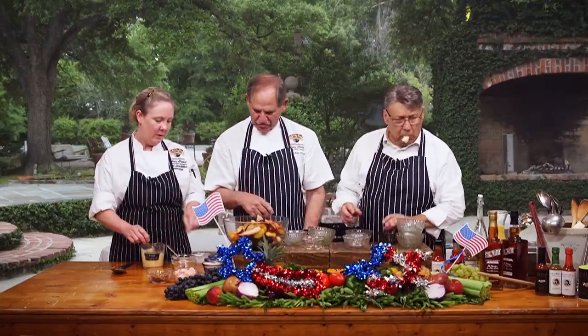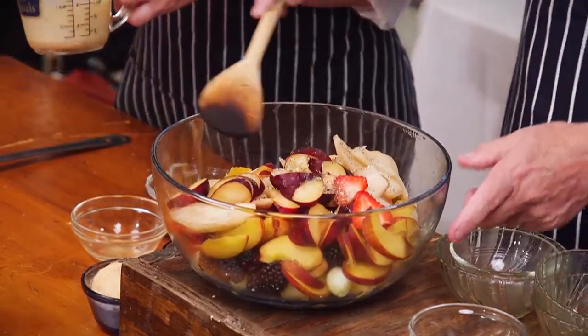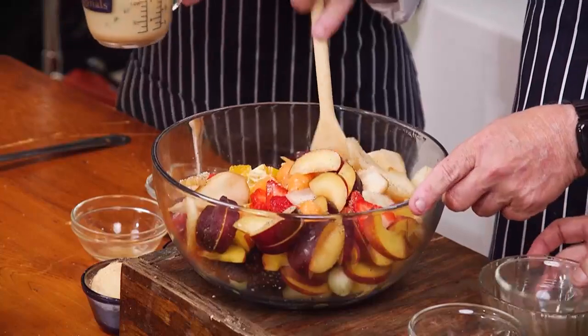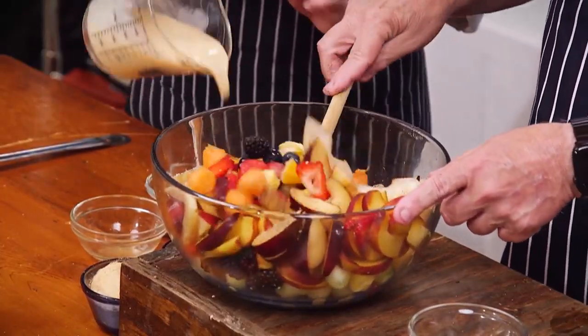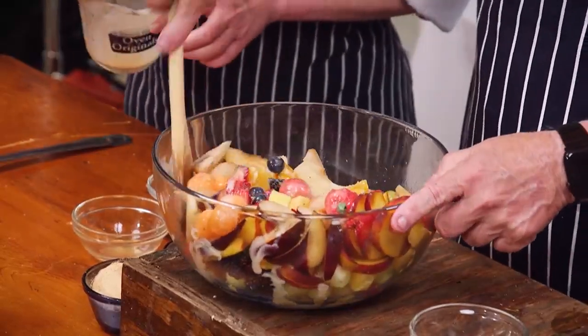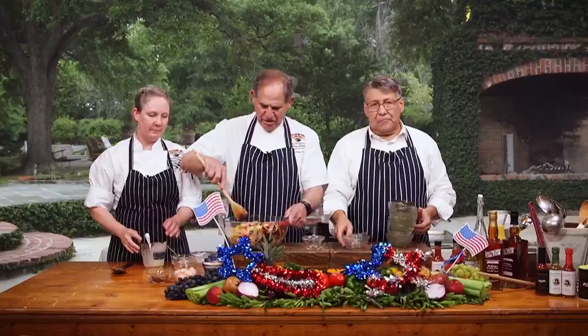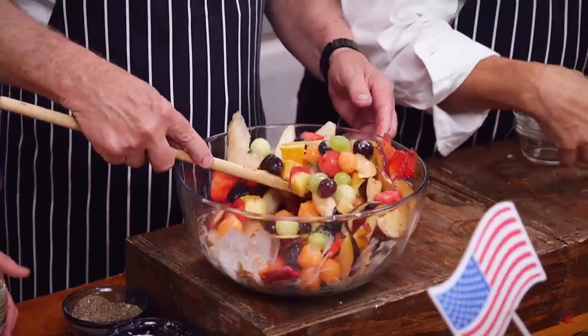We've got something to mix all this up with. I'm going to do some salt and some pepper — salt and pepper on the fruit. Oh, absolutely. And this is like a citrus yogurt mint — this is a Louisiana dressing. Yogurt with orange juice and mint. Easy, easy. Just a nice blend.